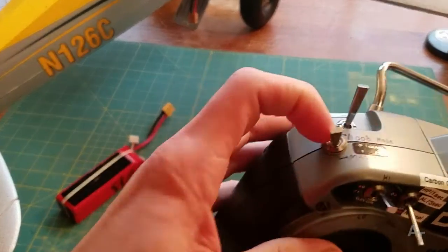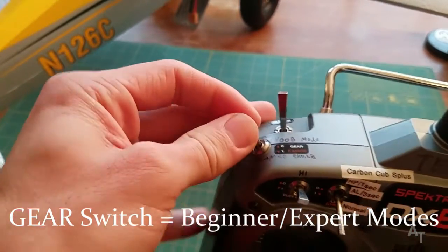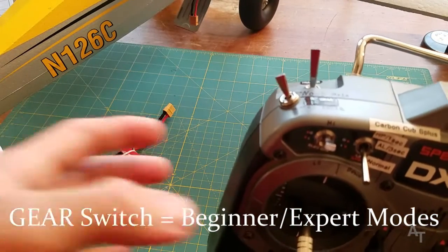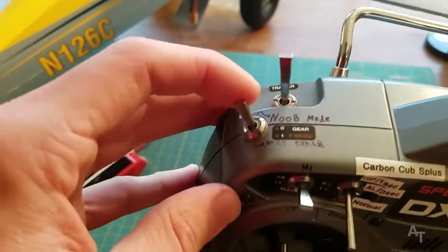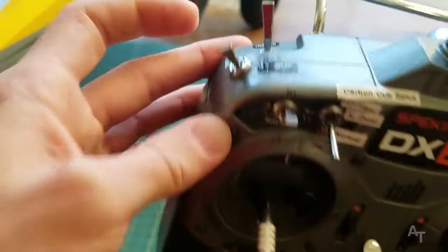The gear switch is this switch right here. You'll notice this is a two-position switch, not a three-position. So the easiest way to do it is just have this be noob mode, which is your beginner mode, and then this position is going to be mad skills mode, or expert mode.